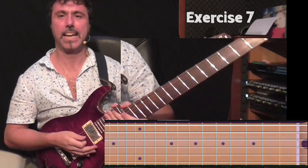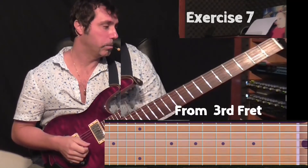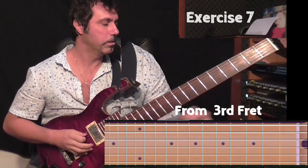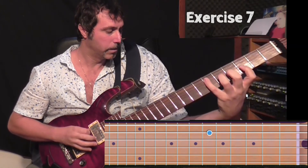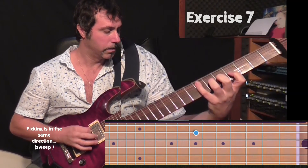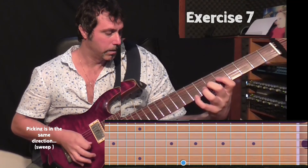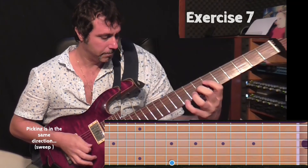Okay. Now let's do the advanced version and that will be a little more tricky. One, two, three, four.